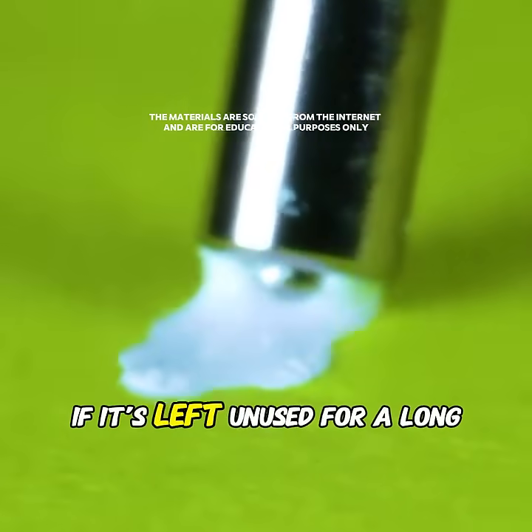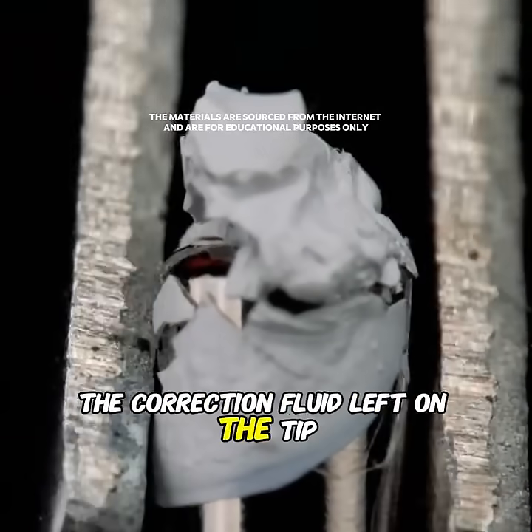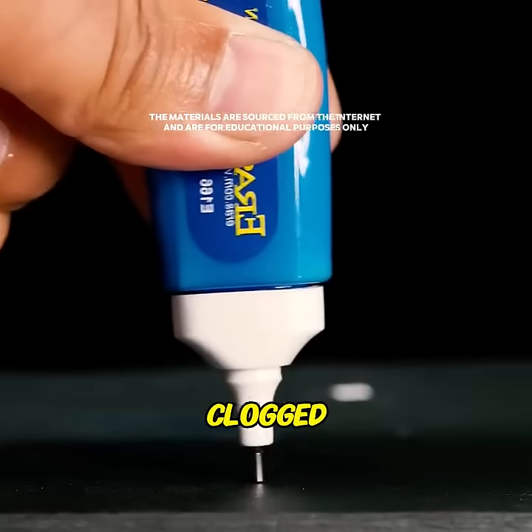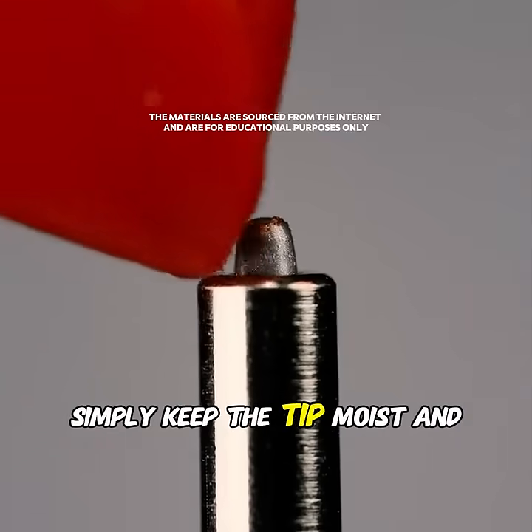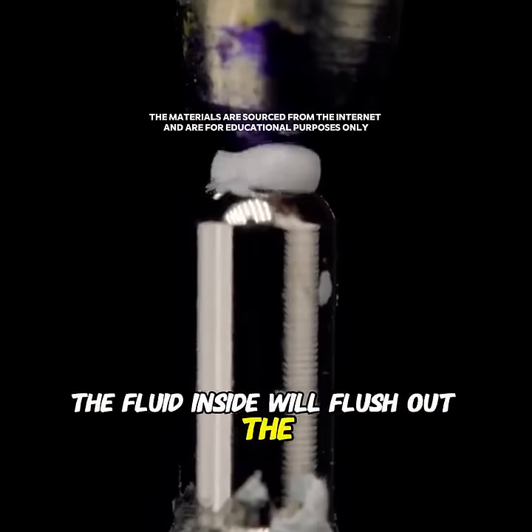This is a correction pen. If it's left unused for a long time, the correction fluid left on the tip can react with the air and solidify, causing the tip to become clogged. In this case, simply keep the tip moist and press it a few times. The fluid inside will flush out the blockage.